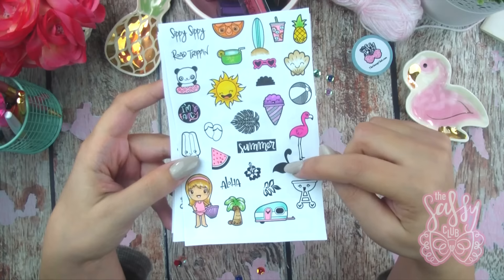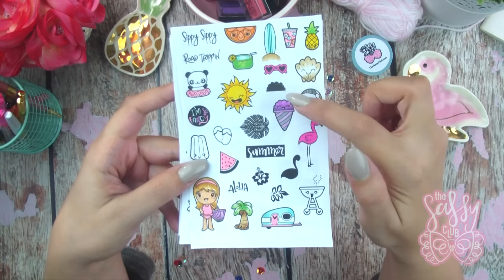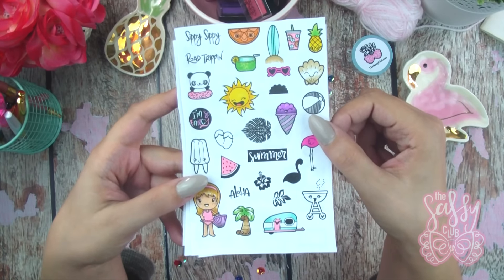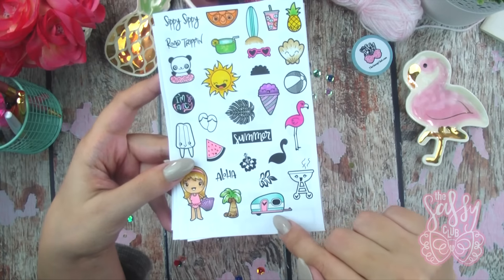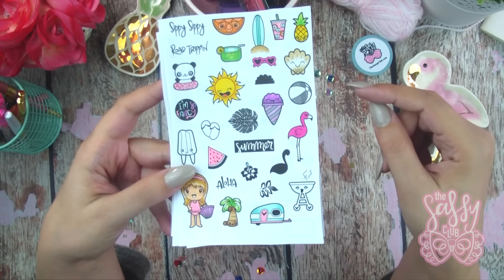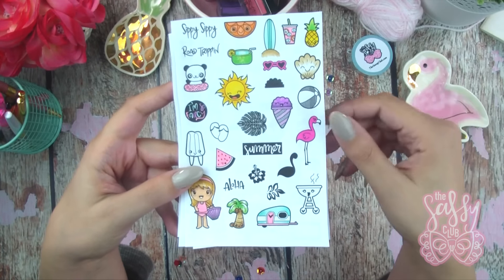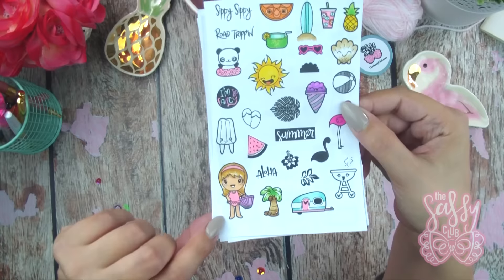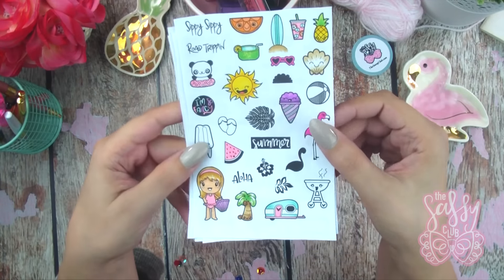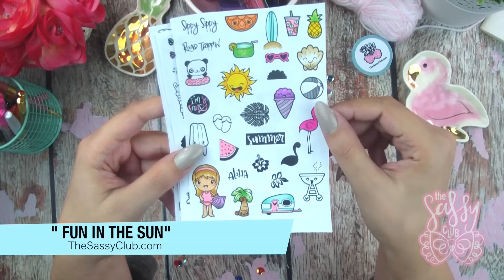You get a little flamingo and you can color in the flamingo using the inverted part of the stamp, as well as for the snow cone. Lots of really fun little summer icons, the little camper which is great for marking the days you're traveling. Lots of these different icons can be used to mark different things. I also love the little sassy girl here who's ready to go to the beach. So this is my summer set and it will be linked in the description box below.